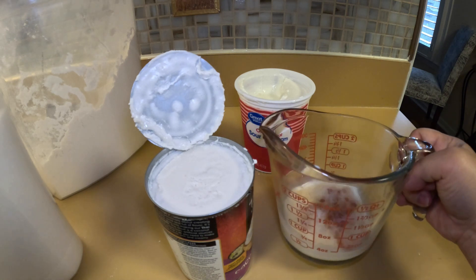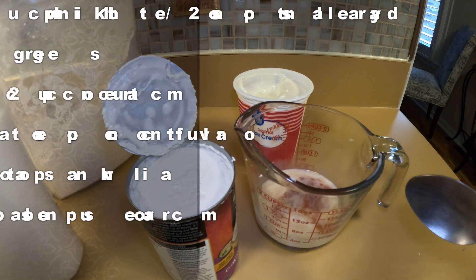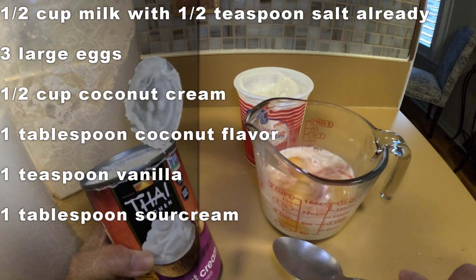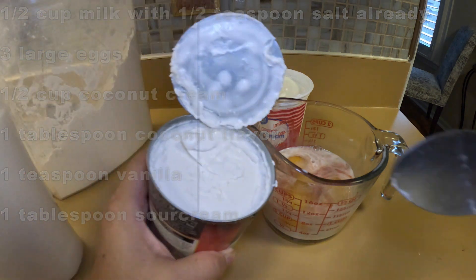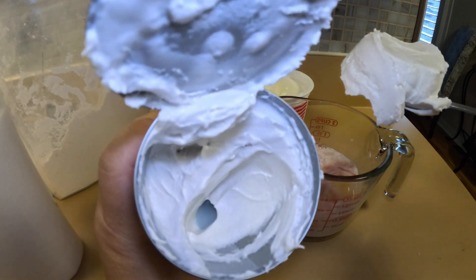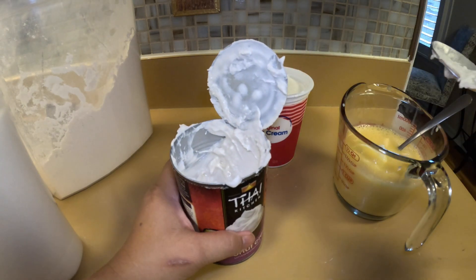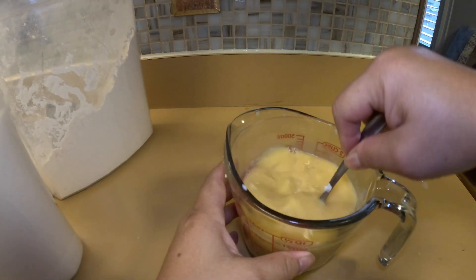Now we're going to get all the liquid together. In here is a half a cup of milk, a tablespoon of coconut flavoring, and a teaspoon of vanilla flavoring. You're going to add in three eggs and cream of coconut — you need a half a cup. I want to show you how thick this coconut cream is; you can see all the way to the bottom it's mostly cream. And we're just going to add a tablespoon of sour cream to make sure it stays moist. Now we're going to beat all this up.